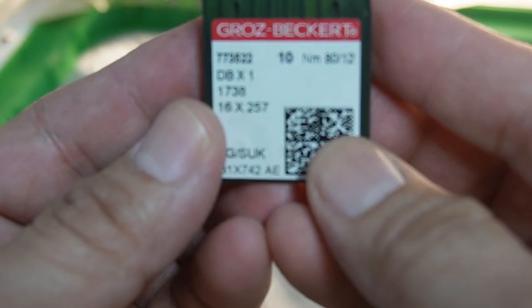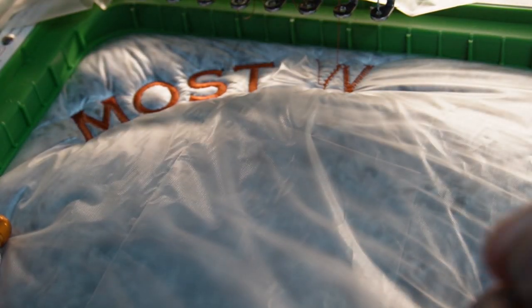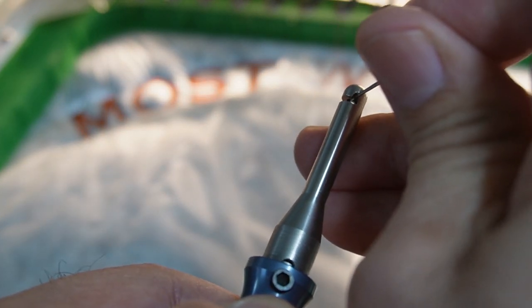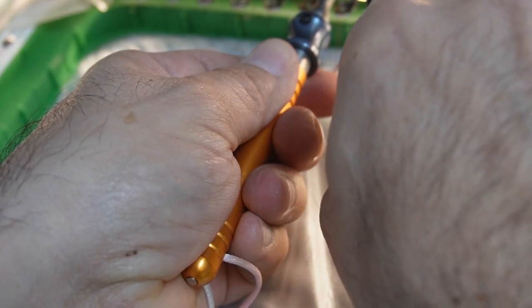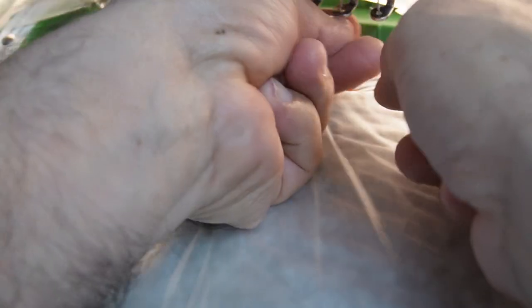There's the piece of the needle — the other piece is probably underneath. So now we're going to use another needle. What I'm using right now are 80/12 needles. This little tool right here is really cool — we replace our needles just like that. See how easy that was?